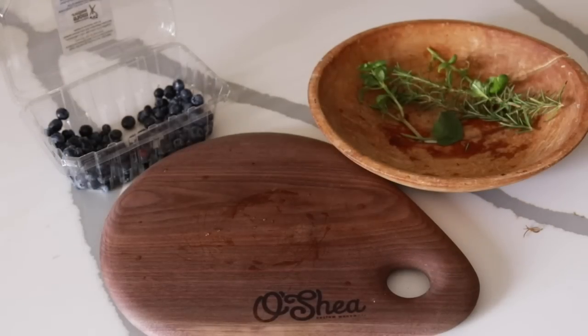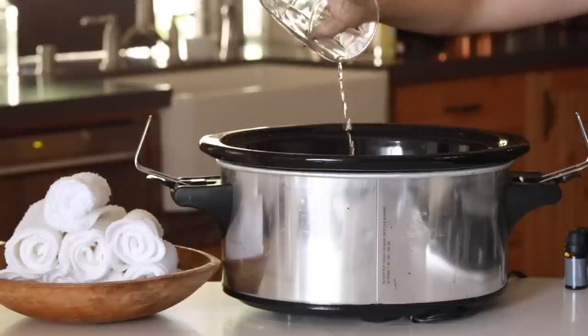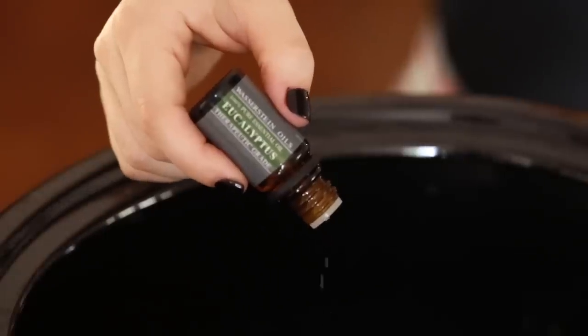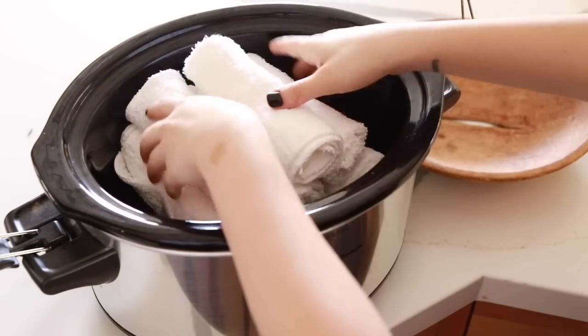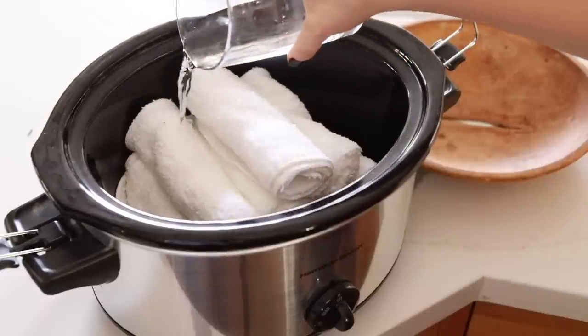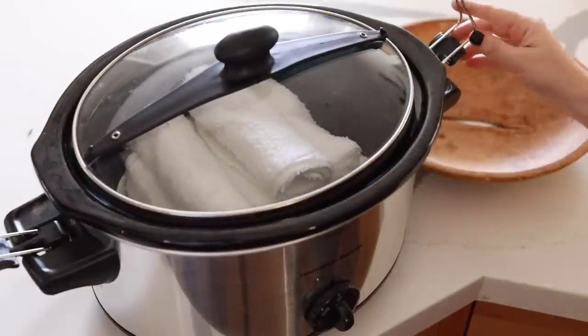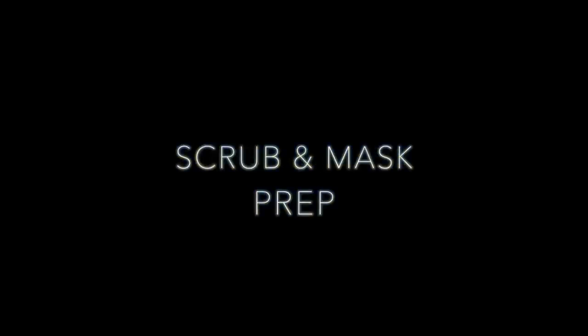Next we're making lavender and eucalyptus hot towels. I'm adding a cup and a half of water to the bottom of the slow cooker, about five or six drops of eucalyptus and five or six drops of lavender essential oil. Then I have rolled-up face towels that I'm putting in, and another cup and a half of water over that. Put the top on, turn it on to medium or high heat depending on how soon you want them. These are great for a girls' spa night in.